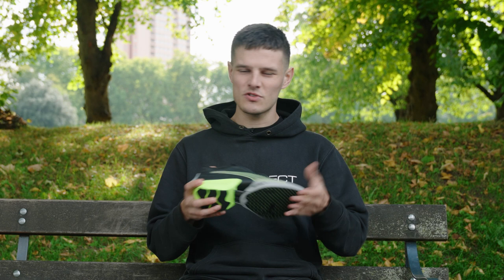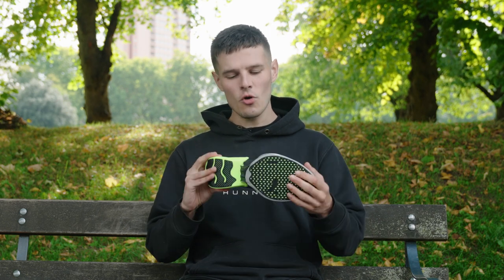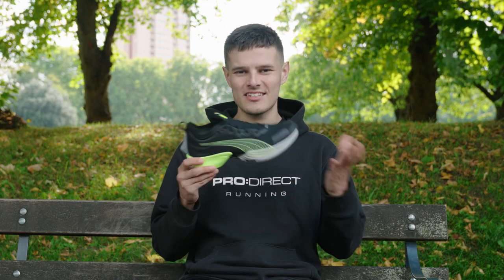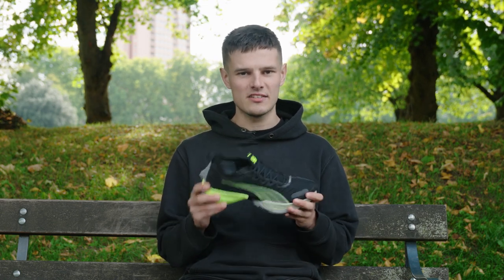As a final note on the aesthetics before we get into the more important stuff, I am a big fan of how the shoe looks. I really like the segmented midsole that we've got here, which we'll talk about in a little while, and it is somewhat reminiscent of the Alpha Fly. Ultimately it's a shoe that looks like it means business, which is exactly what you want when you're lacing up on race day.